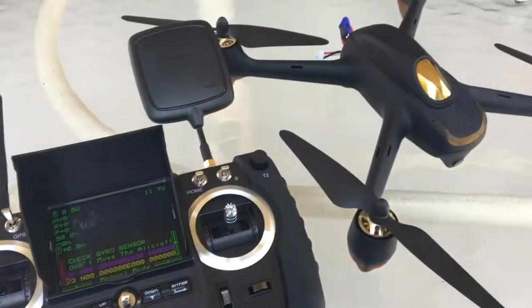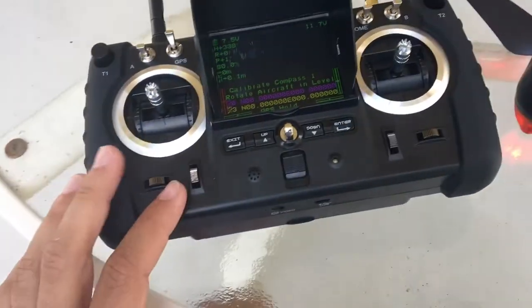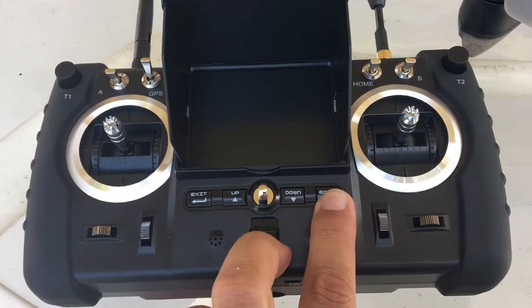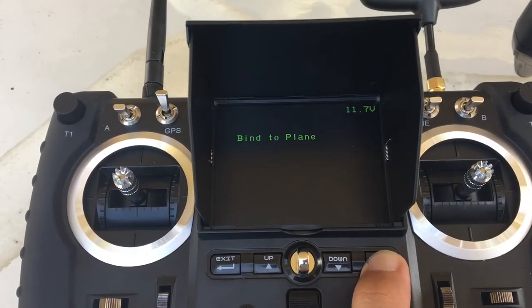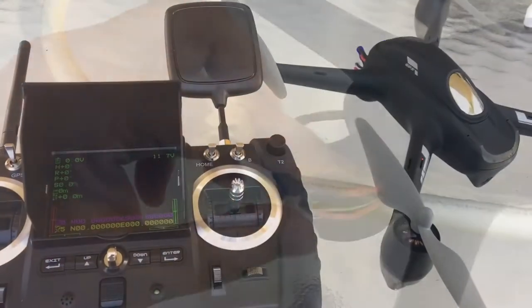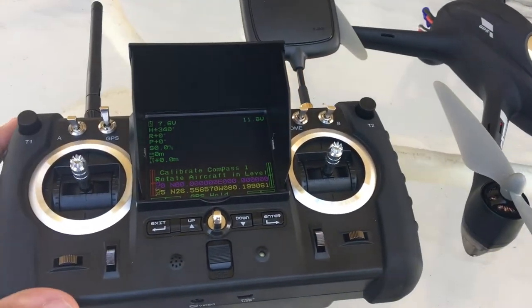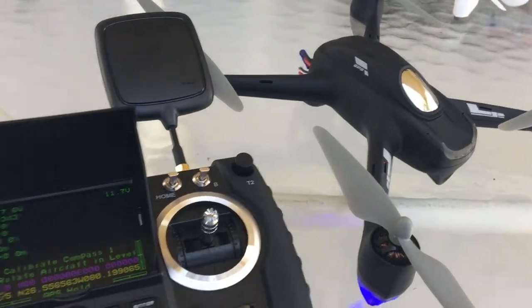The H501S obviously bound to the advanced transmitter. Let's try the C — that would be interesting. We push the photo or Enter button, turn it on, keep it pressed. System initialize, bind to plane. Now let's take the C and connect it. And sure enough it bound. Everything is perfect — calibration shows all the stats and everything's all set.